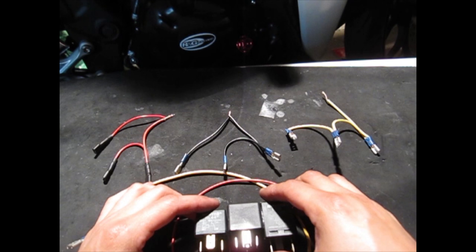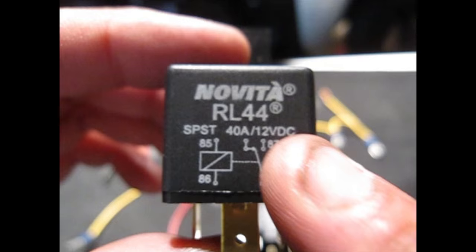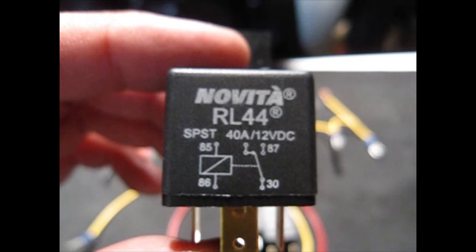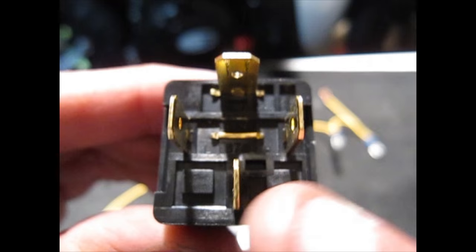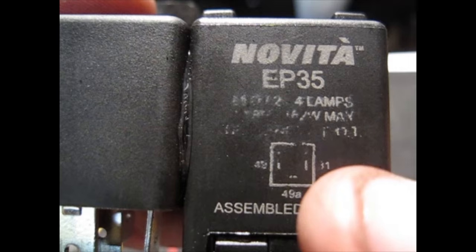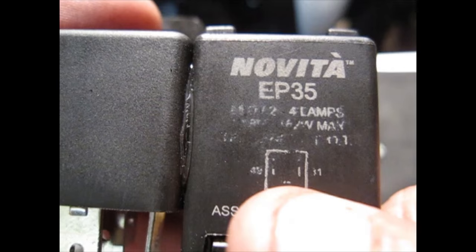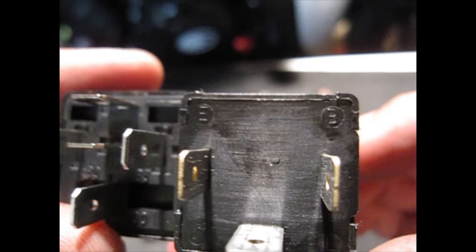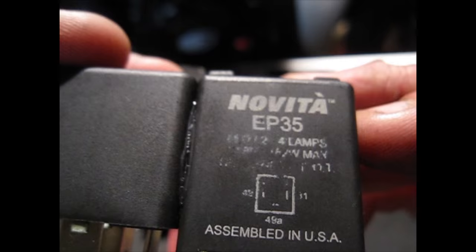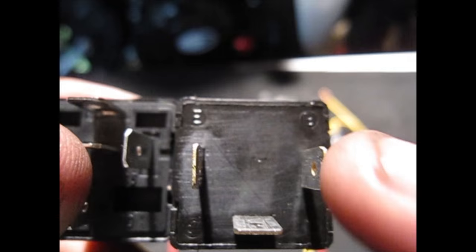On your single-pole relay you'll see numbers: 86, 85, 30, and 87 — they're imprinted into the plastic on the back. For the flasher relay, a diagram shows positive on one side and negative on the other, with the load labeled L or 49A at the bottom. When you turn it around you'll clearly see letters for positive, negative, and load. I'll tell you which number I'm connecting each cable to as we go.